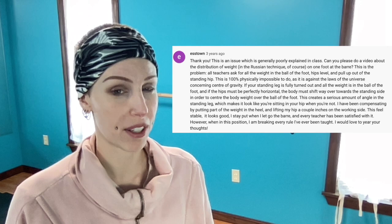Wow, a lot of things to cover. So let's go through this comment piece by piece verbally, and then I'll start to demonstrate and give examples. All teachers ask for all of the weight in the ball of the foot, hips level, pull up out of the standing hip. This is 100% physically impossible — it is against the laws of the universe concerning the center of gravity. It is not against the laws of the universe, because your next sentence kind of explains how that's possible.